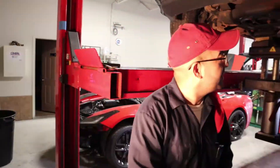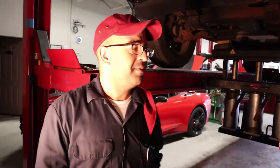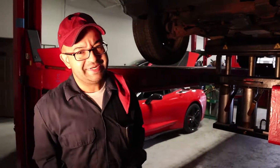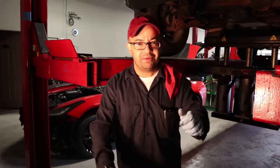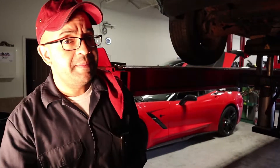Hello friends, today we're going to be showing you how to diagnose some front end problems. The customer brought the car in complaining that when driving, the car was kind of going all over the place — when hitting a bump or something, they were feeling some vibrations on the steering wheel.